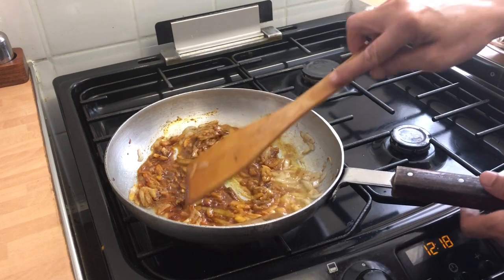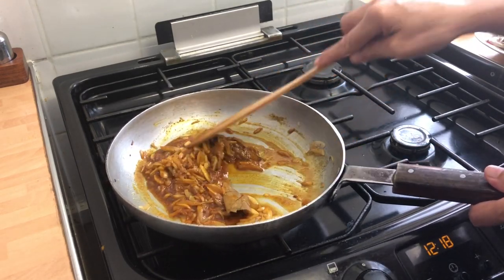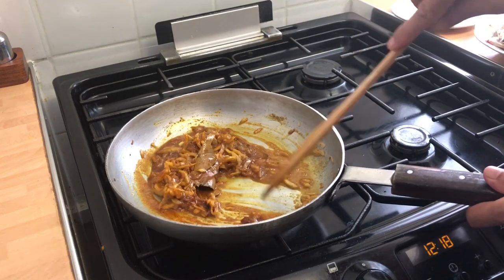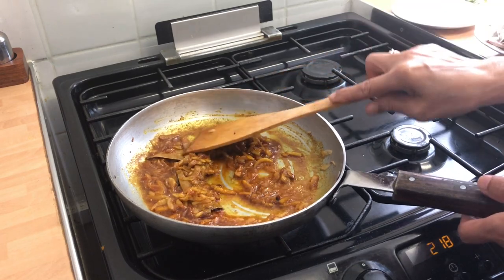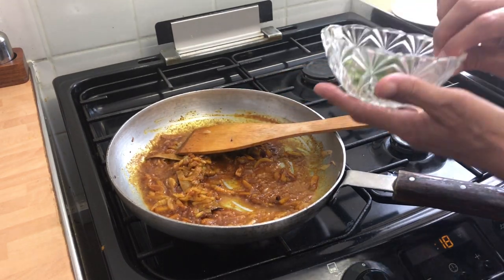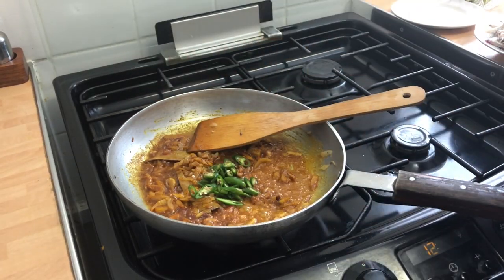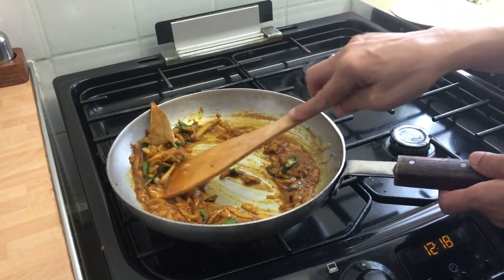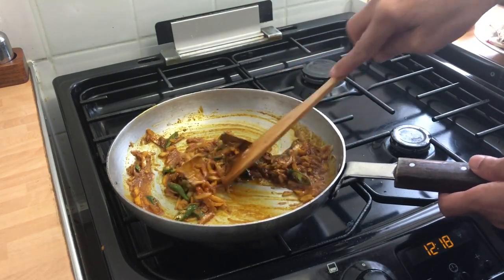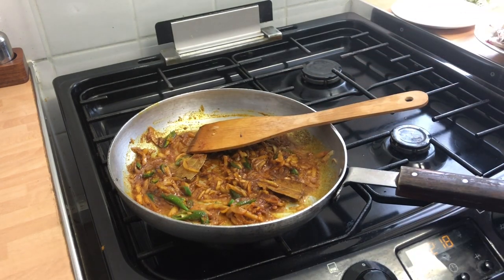She's just reduced the gas to a low gas. Now the spices have gone in so we'll put it back up to medium. We're adding some green chilies — four green chilies, just sliced up. I normally at this stage would add a bit of tomato, but we're not going to today.